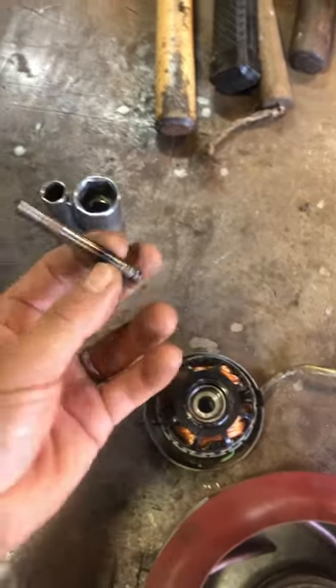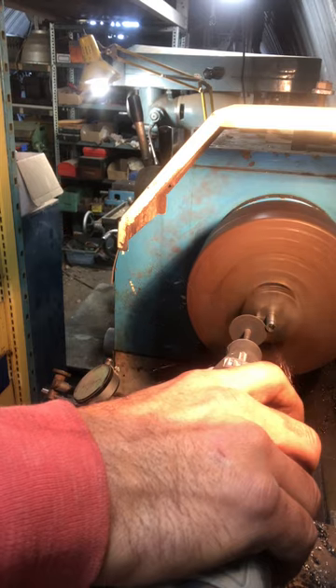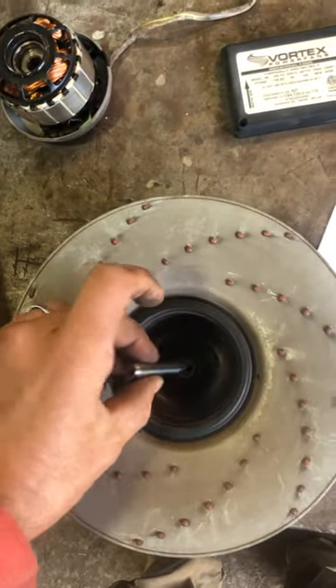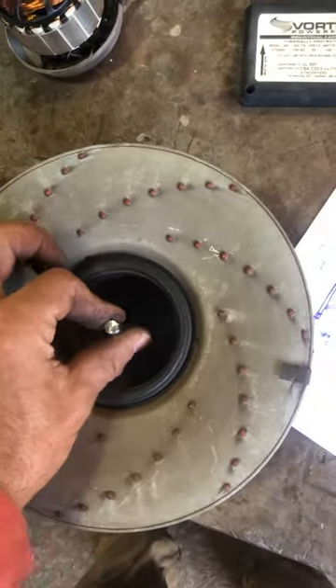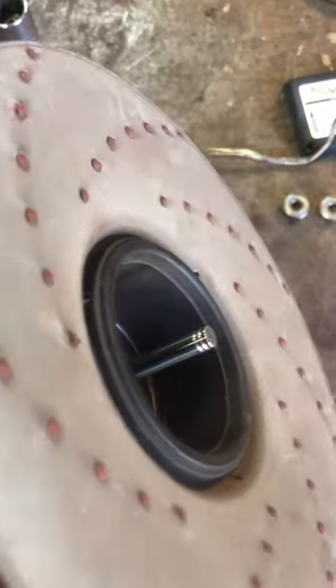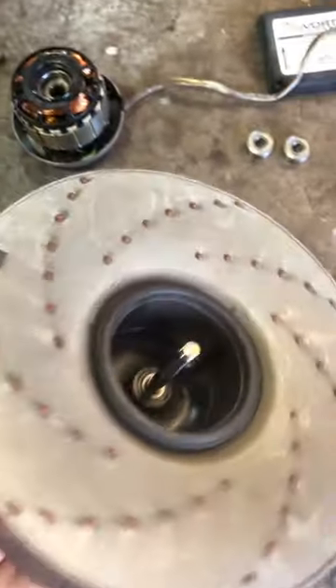So I found a similar piece of round stock and made a new shaft. I'm going to press the old one out, press the new one in, and cut a couple of little grooves for the retaining circlip.